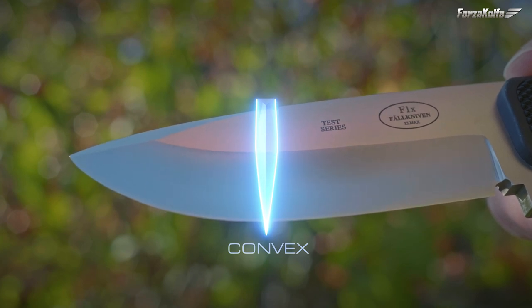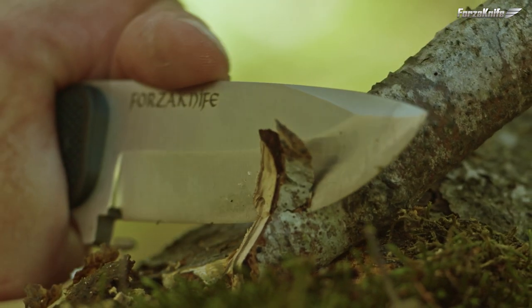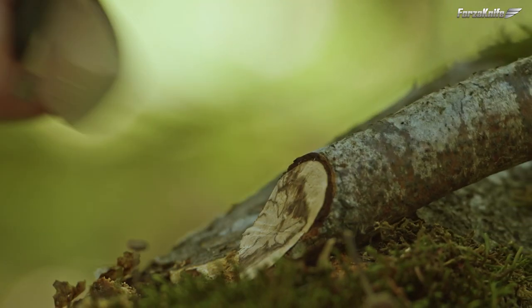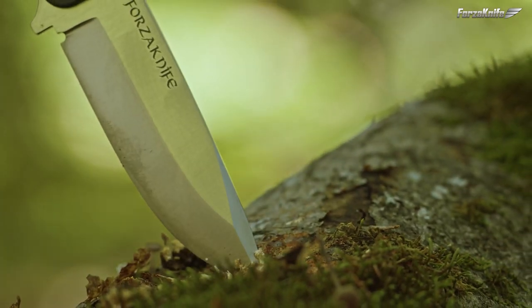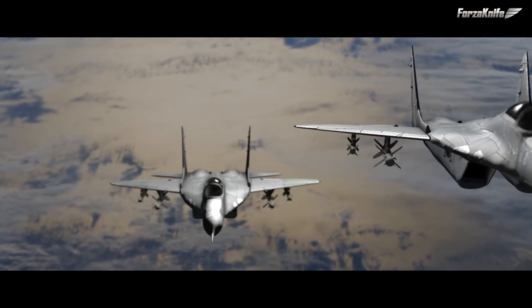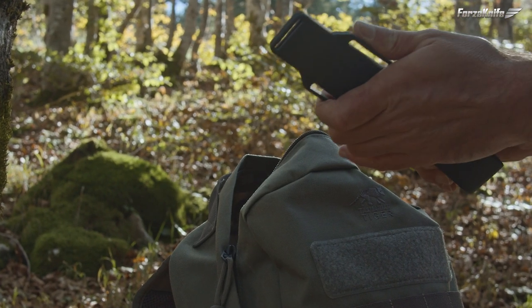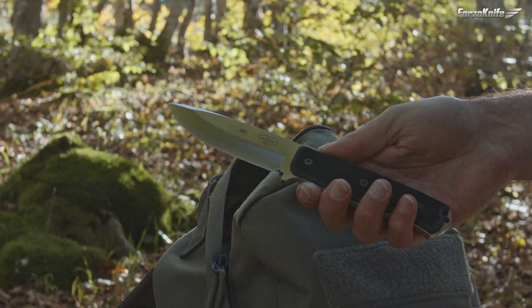One of the particularities of Faulknerven knives is their convex grind blade, a particularly effective grind on wood similar to that of an axe. Despite its modest size, this F1X is nonetheless impressive and very efficient. The classic F1 is basically a knife designed for Swedish Air Force pilots — a light and versatile knife to allow pilots to fend for themselves in the event of an ejection from their cockpit or a crash. The knife would first cut a parachute strap to get out of it, then left alone in nature the pilot could rely on his knife.